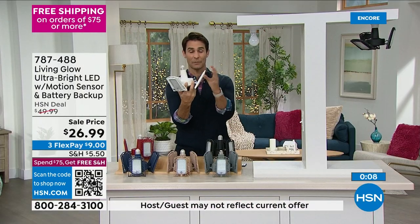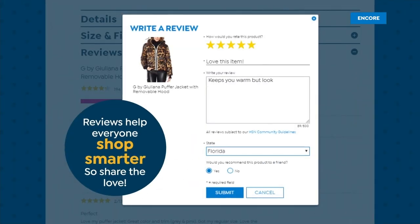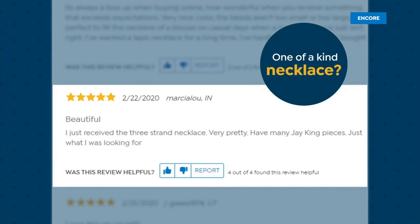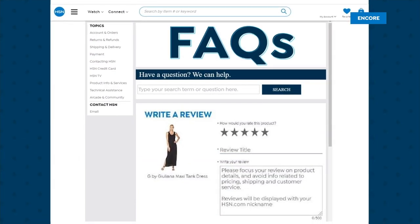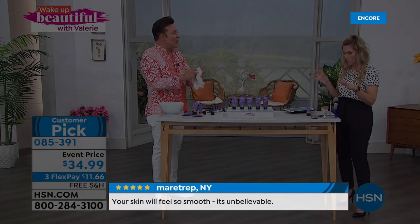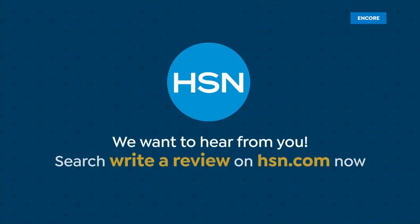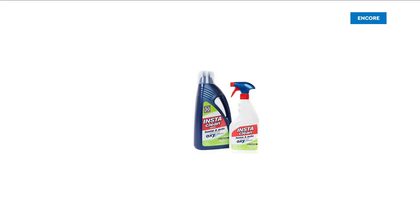All you have to do is screw it in just like a regular light bulb and you get all this directional light. HSN encourages shoppers to write reviews on HSN.com — reviews help everyone shop smarter, and all reviews come from real verified HSN customers.